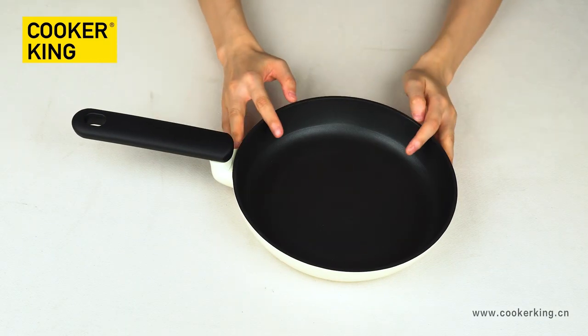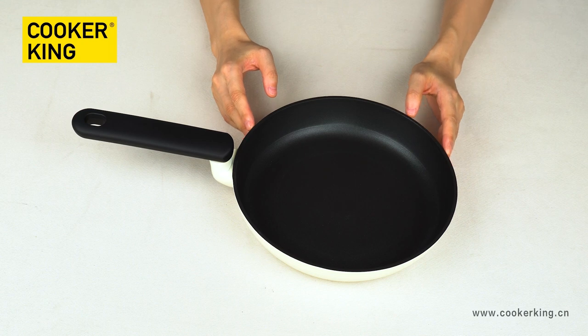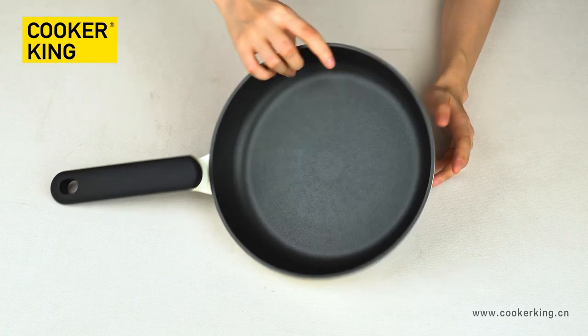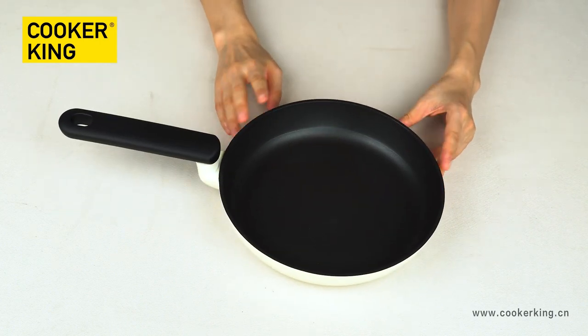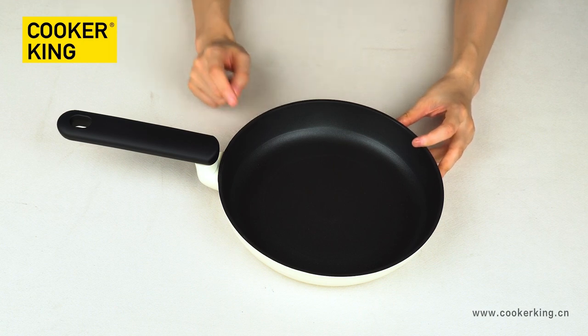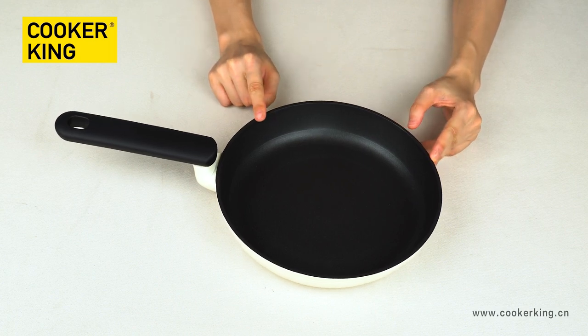Let's go on with the frying pan. In this collection, there are three sizes of frying pan: 20, 24, and 28 centimeters. This sample is the 24-centimeter frying pan. Same as the wok, for the inner coating it's the black non-stick coating from Whitford. If you want to change to other kinds of coating or other brands, just tell us all your requirements and we can do it.